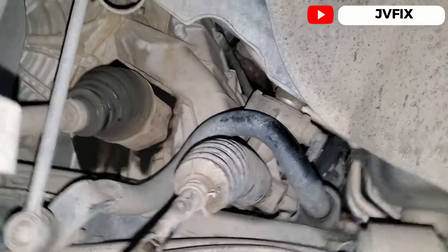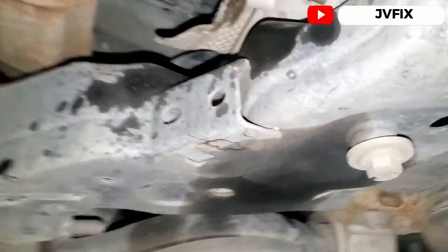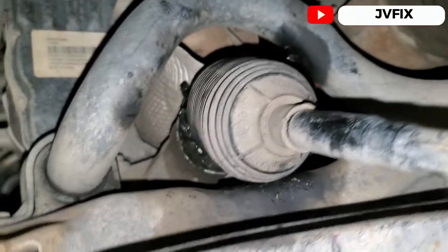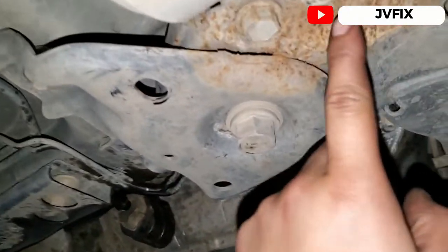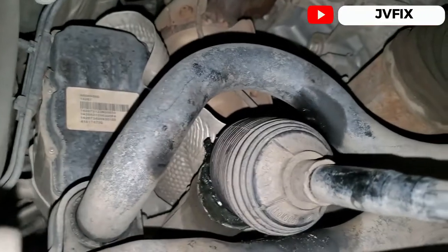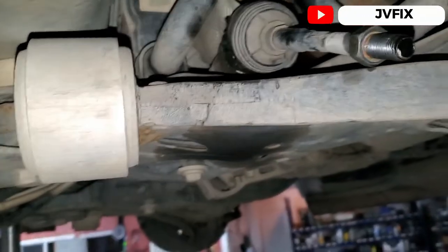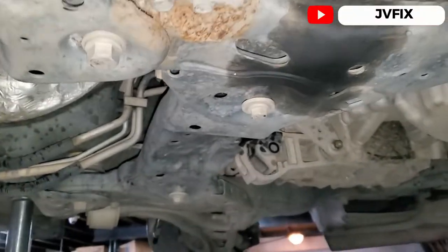That was the noise they were complaining about. The cause of it was this boot — it's broken — and a lot of dust came in. I also see that this car has been in an accident, so I guess it's the original rack and pinion, and that's why it's making that noise. They're just tired of it.